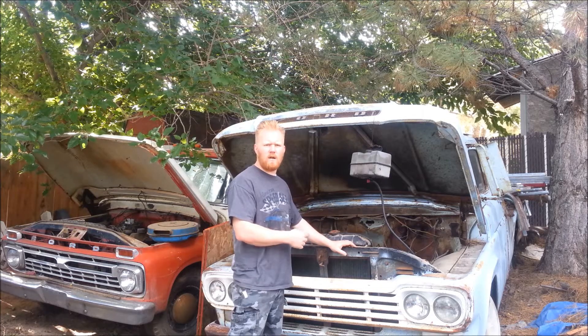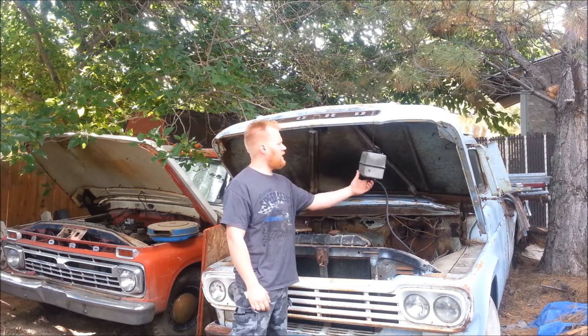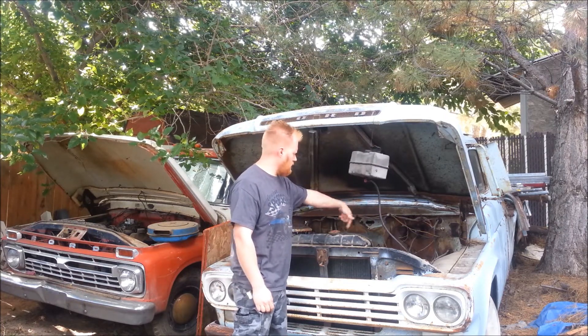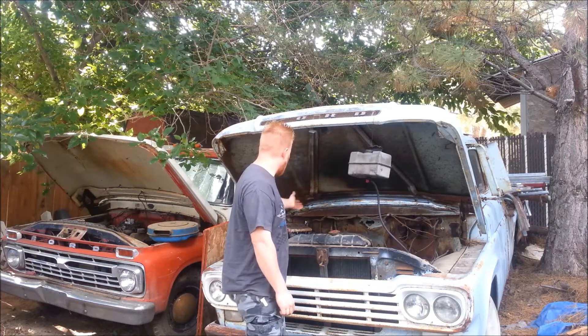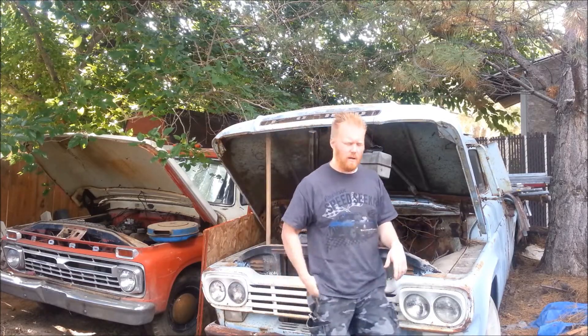This is the 59 Ford. I haven't started it in about a year and a half, so I thought I'd give it a cold start. Gotta hook it up to the bottle. I got a little gas tank just tied right into the line that goes directly to the carburetor. Got a battery in it. Check the oil, make sure there's antifreeze. Everything's good, so let's fire it up.